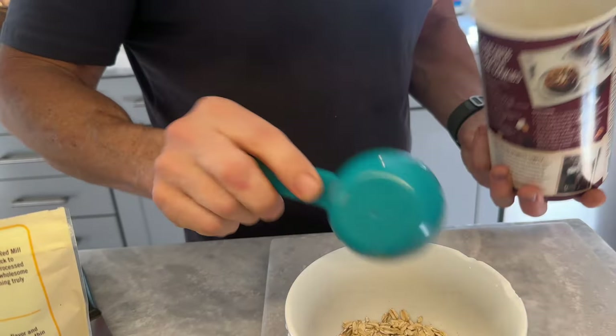All right, so let's get started making some oatmeal. First, you've got to start off with the oatmeal. I like using old-fashioned oats because they are big and flat, and so they take up more space. I only use one quarter cup rather than the serving size of a half a cup.